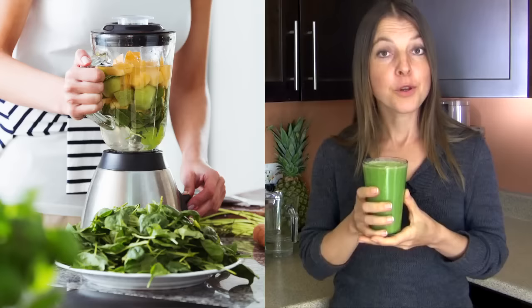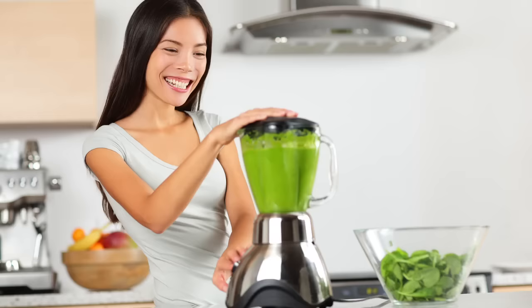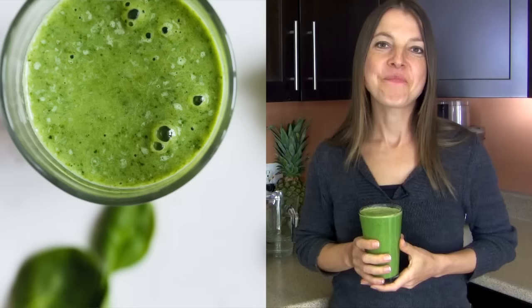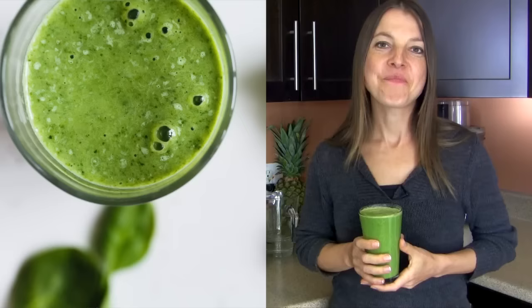Hopefully, as you practice with more combinations and find what works best for you, you're going to get hooked on how delicious they are and how rejuvenating they make you feel. If you'd like more in-depth information about green smoothies — their nutritional and health benefits, different flavor combinations, and more — check out my Essentials of Green Smoothies video course on Udemy. Thanks for watching, and see you in another one. Enjoy!